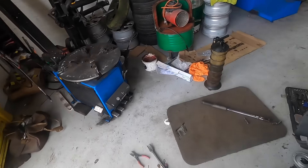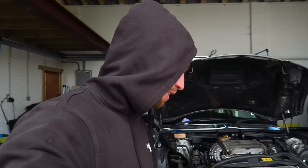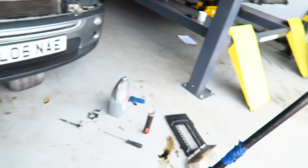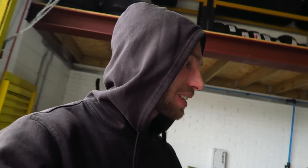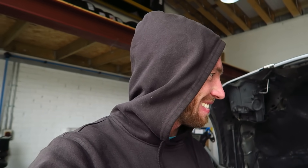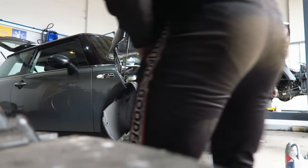Right, exciting times - we have oil, everything's put back together. I've looked around on the floor and I don't think I'm missing any bolts. There are a few brackets and the heat shield not on yet but that's not critical. We're going to unplug the coil packs and just crank it over to get oil pressure first, then put the coil packs back in.